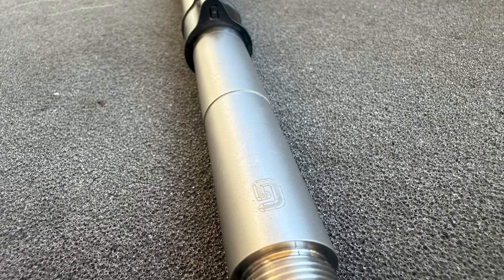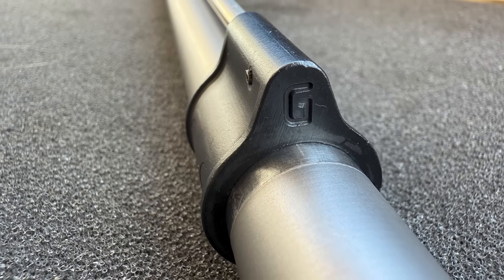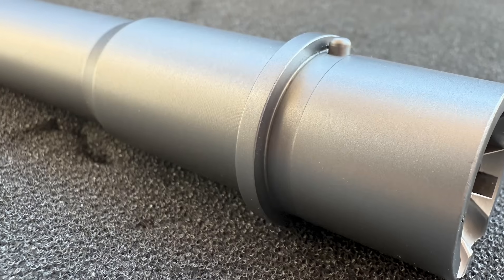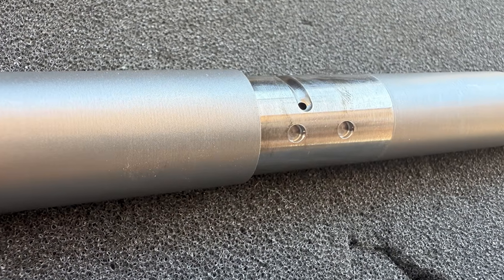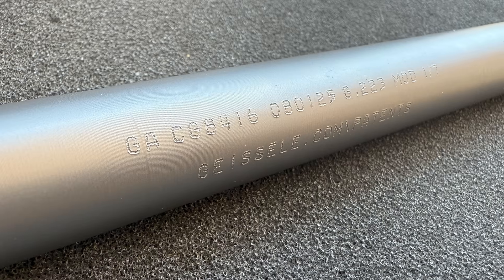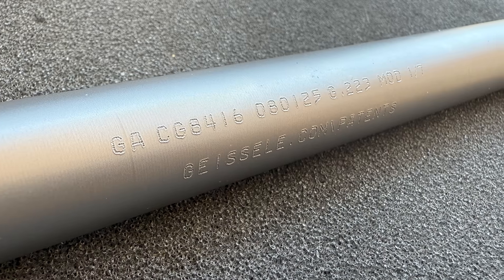Other than that, there is nothing too out of the ordinary about this barrel. It's made from 416 stainless steel, has an SPR profile, 1-in-7 inch twist, rifle length gas system, 0.750 inch gas block journal with dimples for the gas block set screws, and the barrel extension also has M4 feed ramps. Geissele does note that the barrel is engraved as a .223 chambering, but it's rated for full pressure 5.56 NATO ammo.